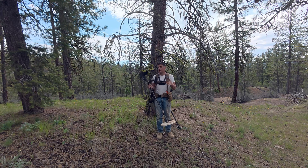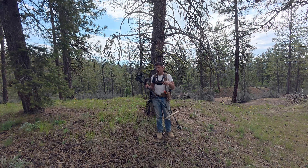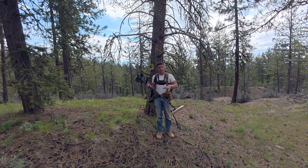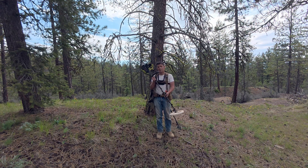Josh and I talk about the differences in the sounds — like gold, smaller gold especially, tends to be a high-low sound, so it goes 'wee-oh.' And iron tends to go the opposite way — 'woe-ee.' Bigger targets will have all kinds of weird things with the signal, but you really have to hunt by ear with a PI.